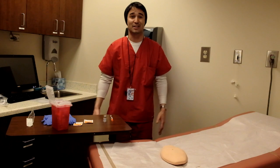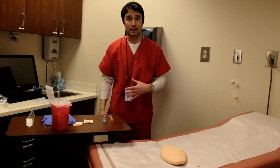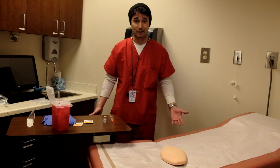Hi, my name is Justin Day and I'll be demonstrating how to withdraw medication from a vial and how to administer a sub-Q injection as well. So let's go ahead and begin.